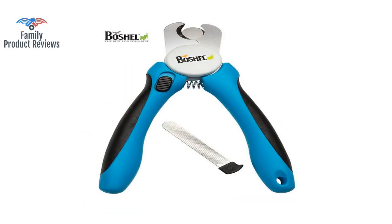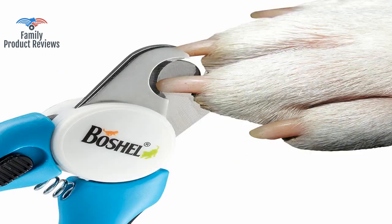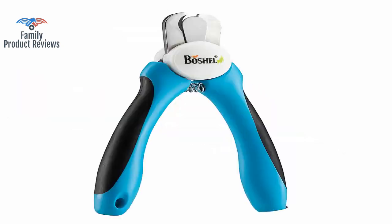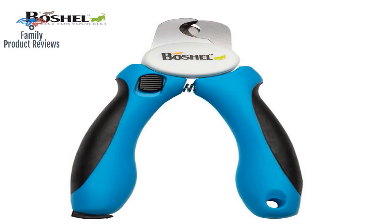This set of dog nail trimmers has a button lock instead of a little metal hook that swings down on most trimmers. The only thing that could make this product better is if it came with a tiny bottle of dog chloroform. It sliced through Finn's nails as if they were butter, quickly and cleanly with no splintering.